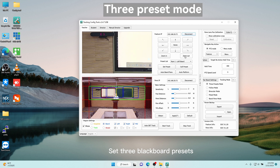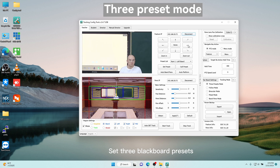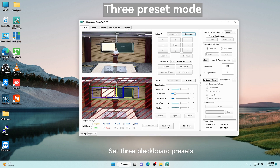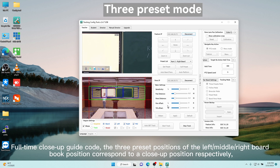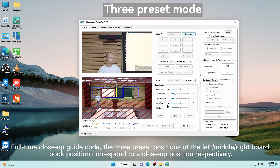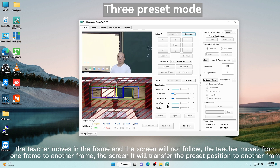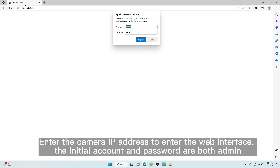Set three blackboard presets. Check the three preset positions of the left board and right board — each book position corresponds to a close-up position respectively. The teacher moves within a frame and the screen will not follow; when the teacher moves from one frame to another, the screen will transfer the preset position to the next frame.